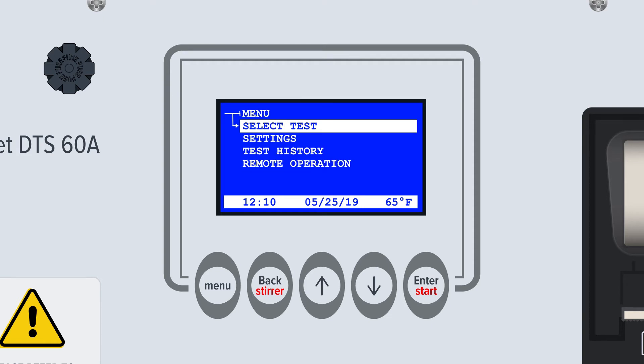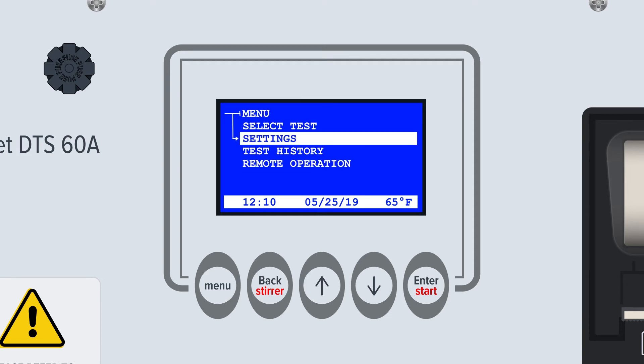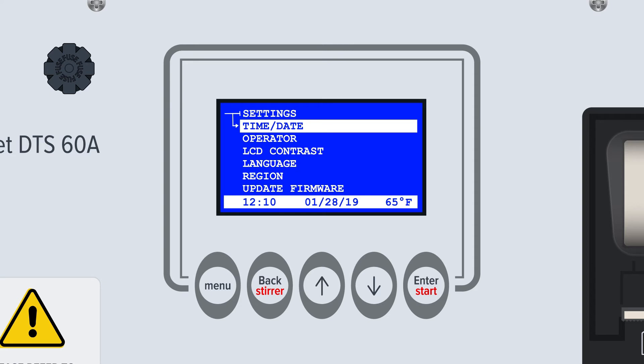The second major function is Settings. From here, users can control and modify basic device settings such as time and date, region and language, and operator name or ID. Users can also modify the contrast on the display screens and update the device's firmware version.